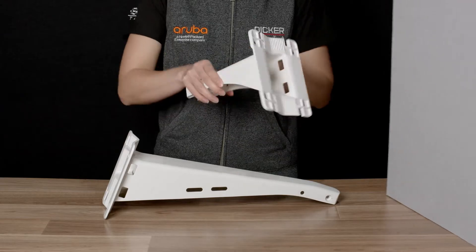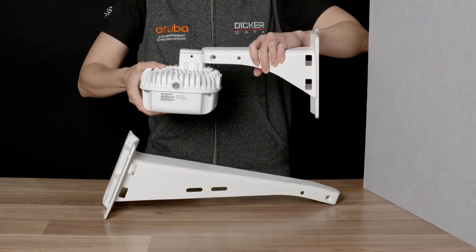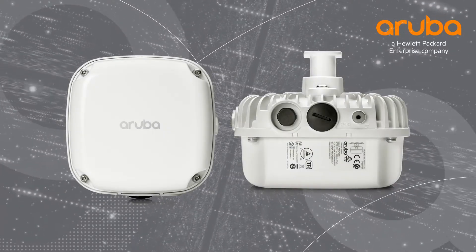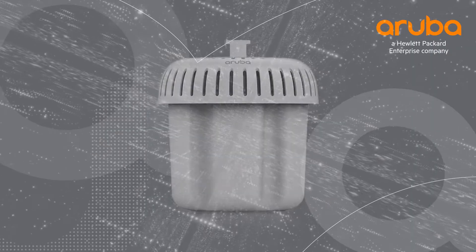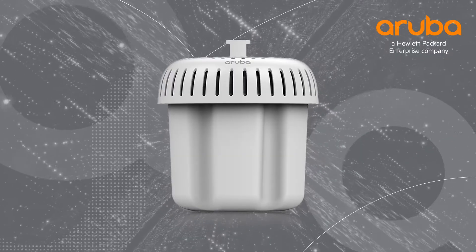Follow the installation guide to install your bracket, then simply slide in the access point and secure using the supplied screws. These two brackets are most commonly used with the AP565 and AP575, as they allow for the correct orientation required of omnidirectional access points.